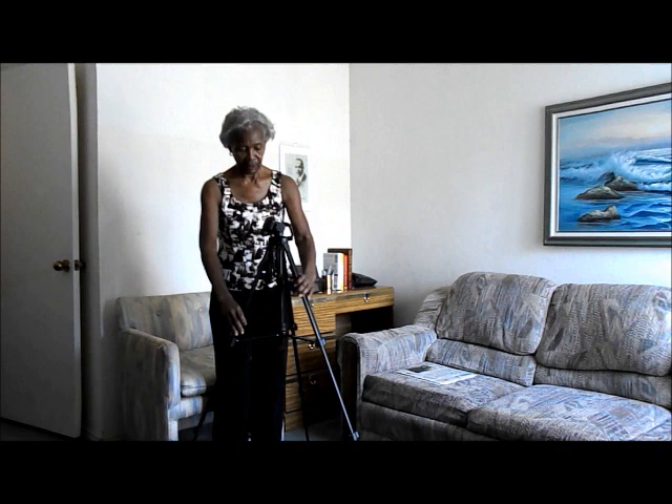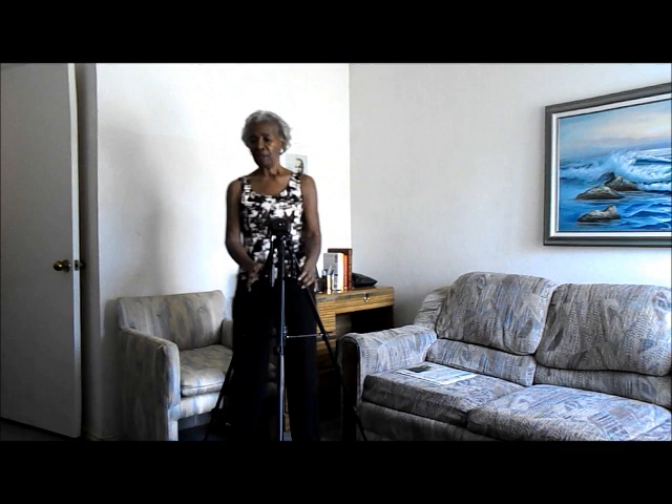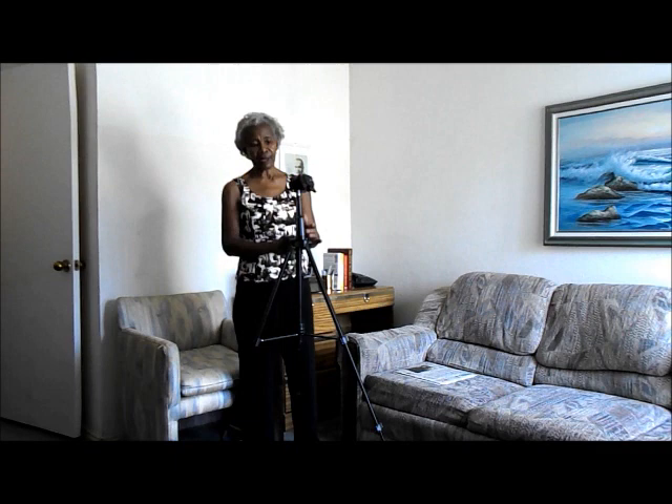If this is as high as you want it, then that's good. But I like for my tripod to be up high enough so that the camera extends above the audience. So I take this little handle and turn it until I get it the height I want, and then I lock it in place.